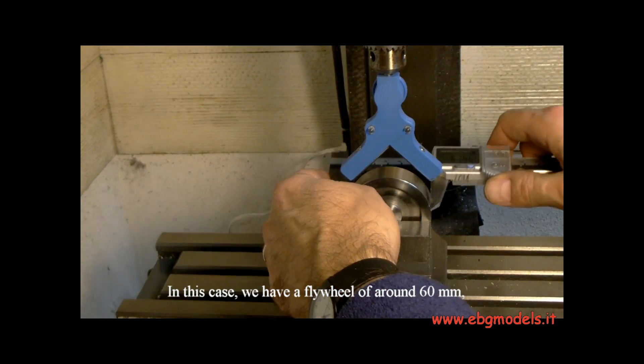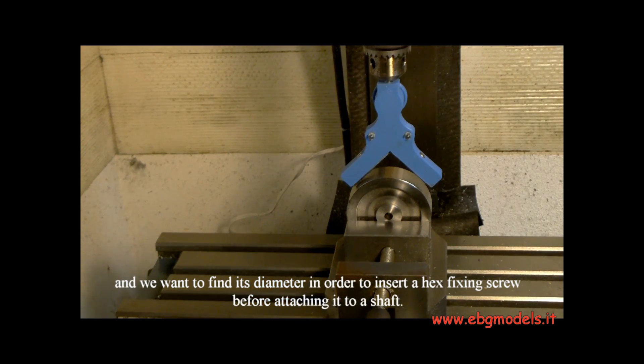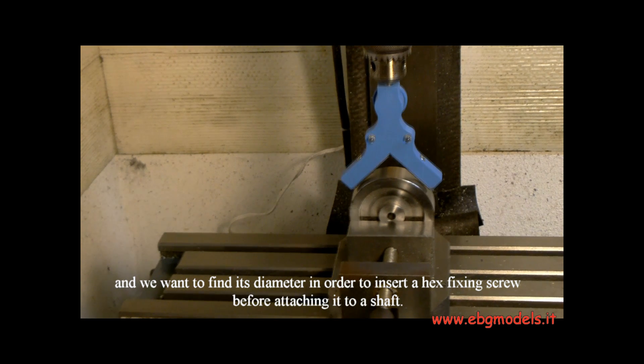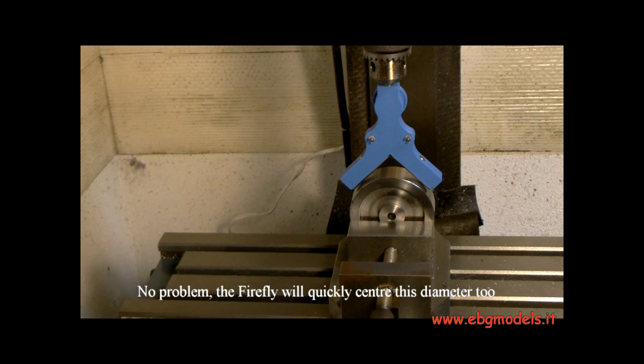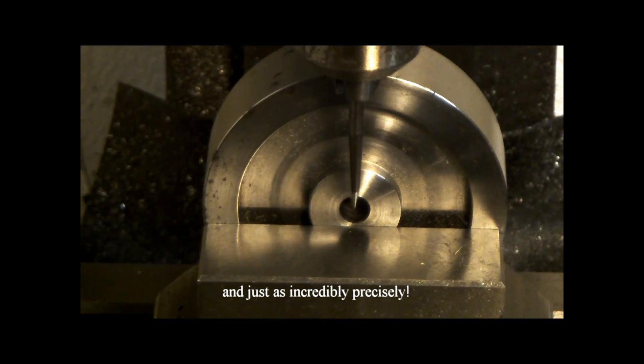In this case, we have a flywheel of around 60 millimeters, and we want to find its diameter in order to insert a hex-fixing screw before attaching it to a shaft. No problem — the Firefly will quickly center this diameter too, and just as incredibly precisely.